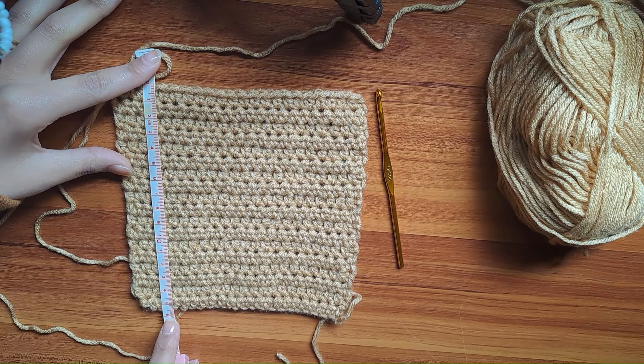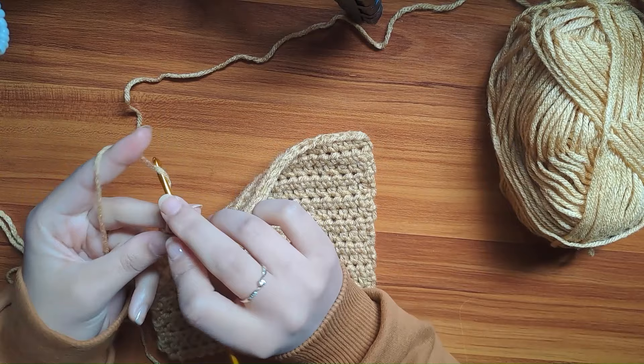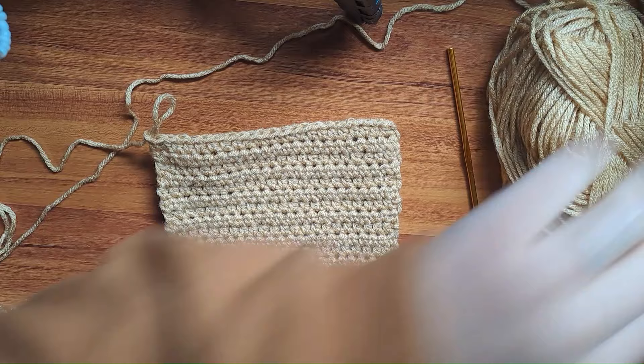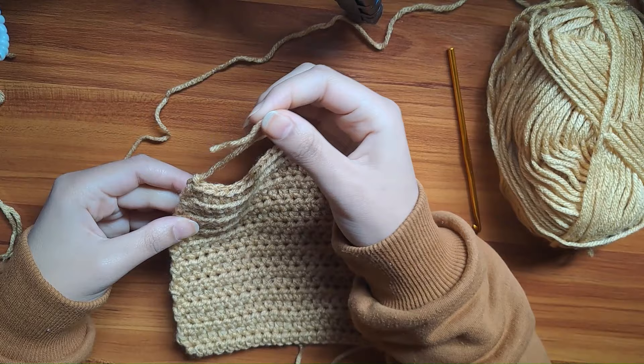Here my square measures 15 cm. Next, insert your crochet hook, chain 1, fasten your work off, and pull the yarn through the loop just like this.